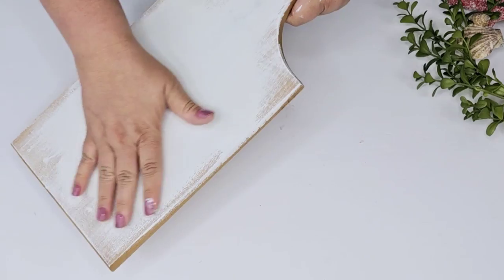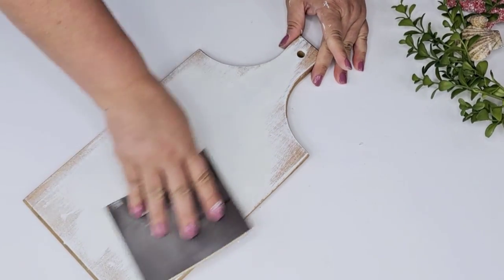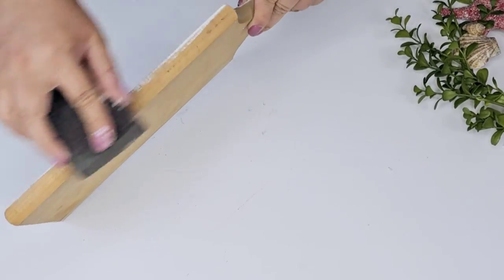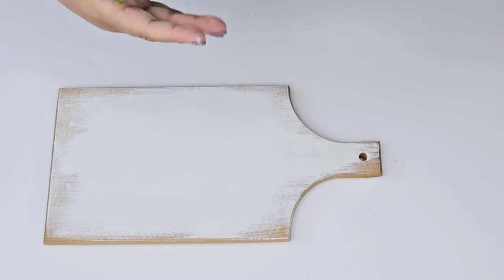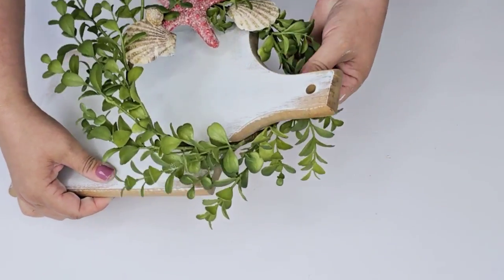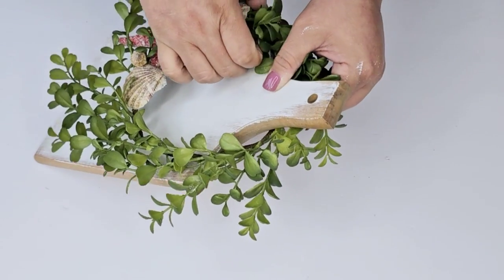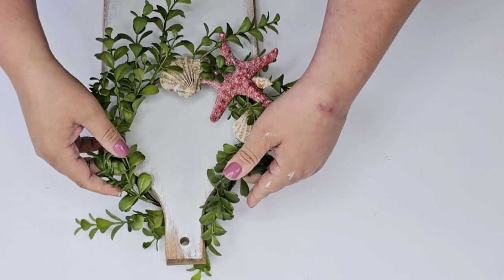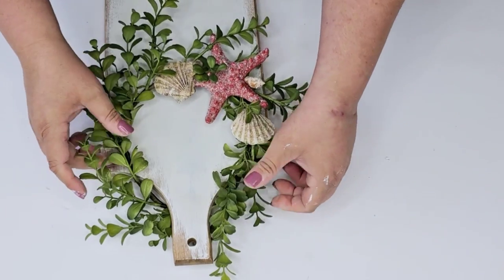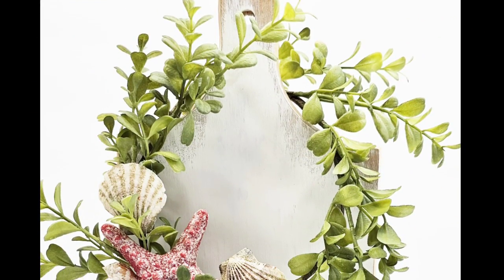Now we're going to put everything together. This is the cutting board — it is nice and painted. I'm going to smooth it out just a little bit with my 120-grit sandpaper and then with a rougher one I'm going to clean up those edges. Then let's place the wreath right around the neck of the cutting board. I'm going to manipulate it just a little bit to make sure it's hanging exactly where I want it to be, making sure it hangs nicely, and then I'll place the branches where I want them.